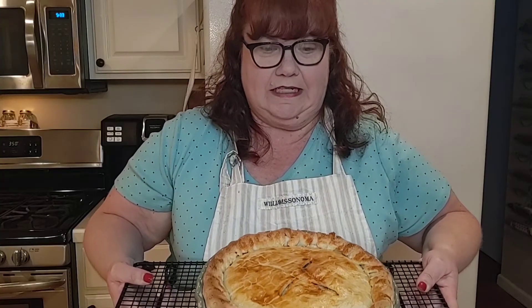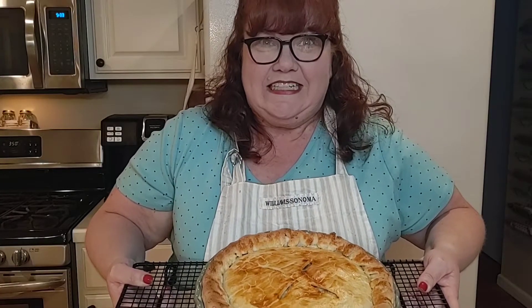So anyway, I hope you enjoy this. I had a lot of fun making this, so stay with me and I'm going to show you exactly how I made double crust chicken pot pie. I'll be right back.